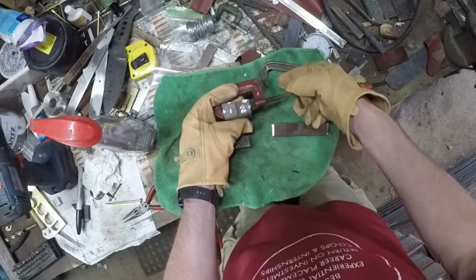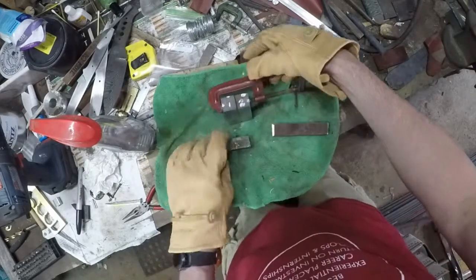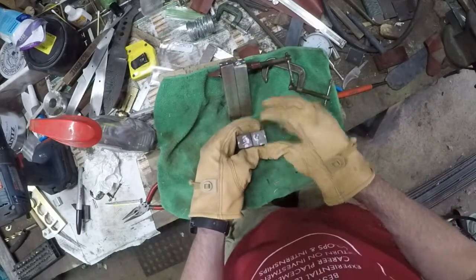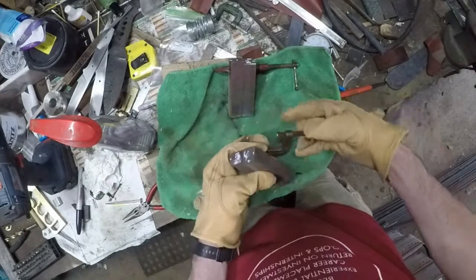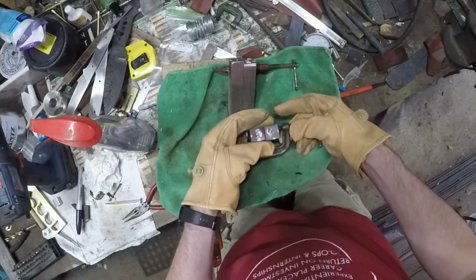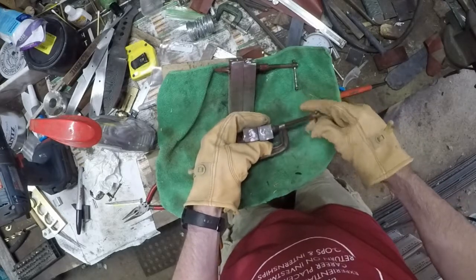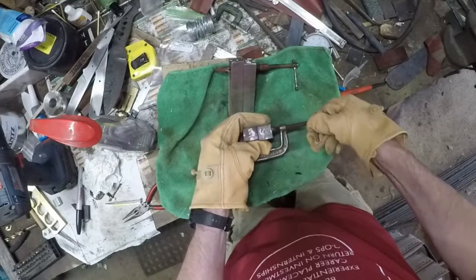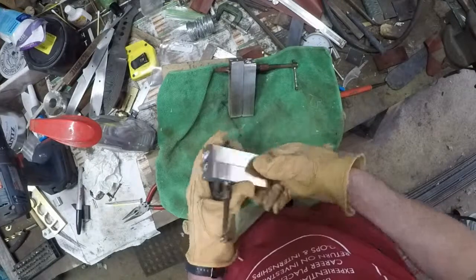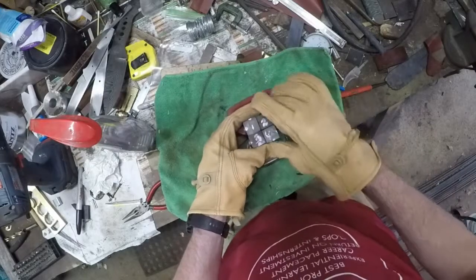It's surprisingly easy to get the pattern mixed up when you're doing this. There's a pattern developing in the end grain of each of these bars, and the idea is to line those patterns up so that you develop the mosaic pattern you're after. It's surprising how often I've somehow gotten a bar twisted, turned around, or upside down, creating a discontinuity in the mosaic pattern. The little white specks you see are white-out marks I put on there to tell me which faces go against which adjoining faces — I used white-out because the Sharpie I was using didn't show up very well on the steel.